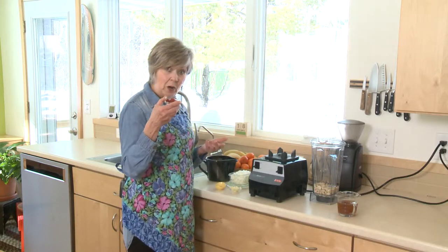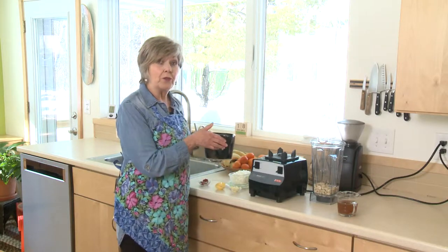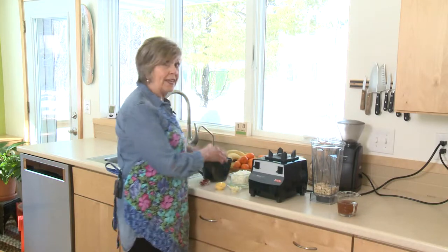A little tomato paste, about a tablespoon, and two cans of tomato sauce. Those are the ingredients I've got ready to go.